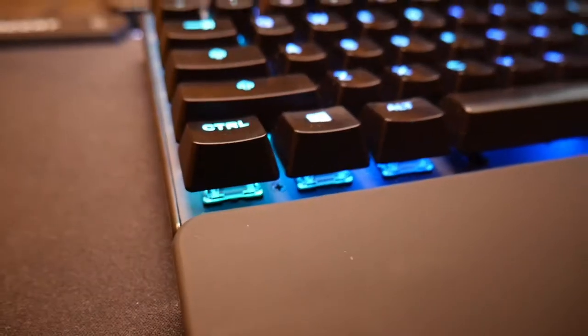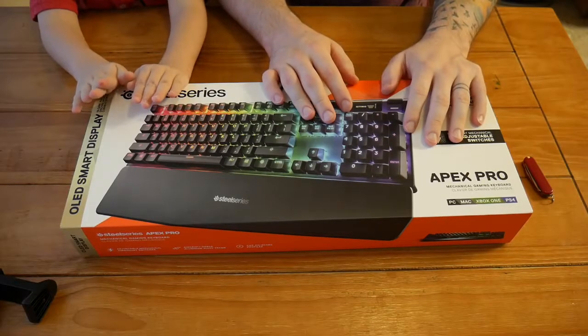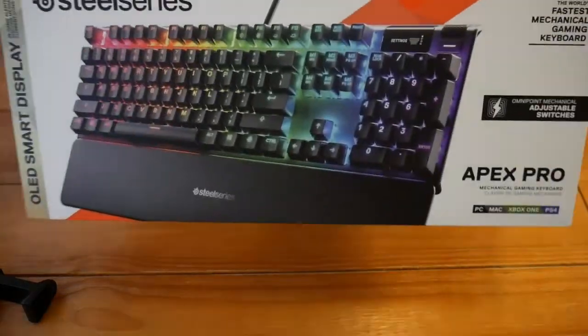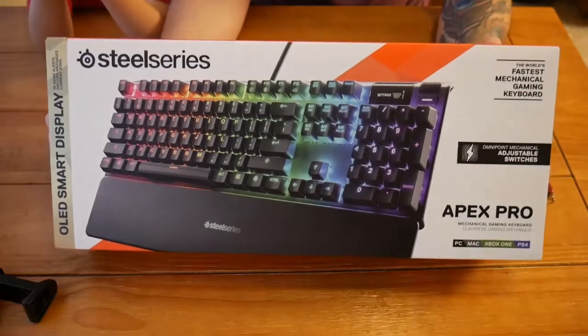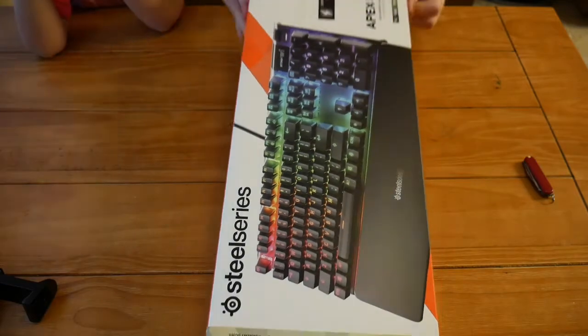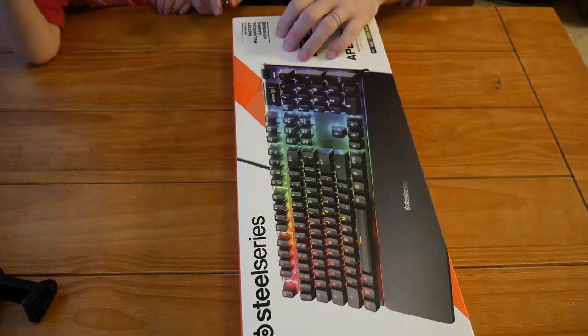Good day, my name is Blue Suit, and today I'll be going over my review of the SteelSeries Apex Pro. The Apex Pro is a top-tier mechanical keyboard from SteelSeries that features a detachable rubberized magnetic wrist rest, a smart OLED display, and first-of-its-kind adjustable mechanical switches. It's a wonderful jack-of-all-trades keyboard that is exceptionally durable, functional, and comfortable, while standing head and shoulders above its competitors.